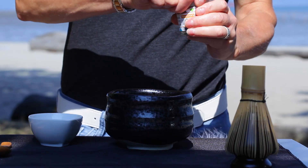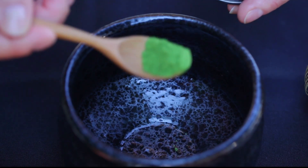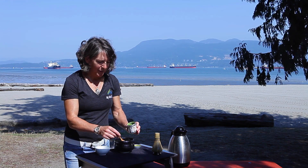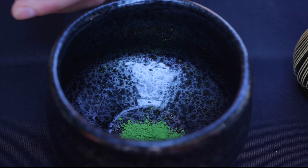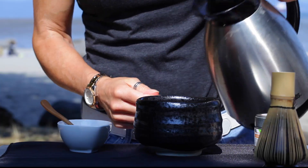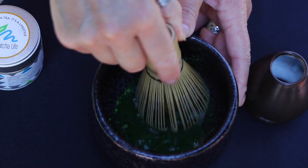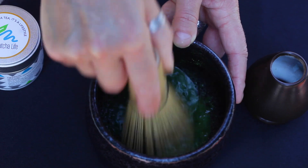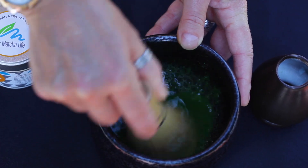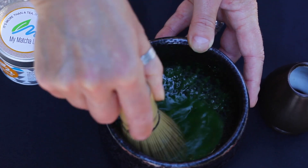Your first step is to take a little bit of matcha — maybe half a teaspoon — and put it in the bottom of your bowl. Personally, I like mine a little stronger, so we're going to go for about three quarters of a teaspoon. The first step is to really make a paste, so you add maybe an ounce of hot water. Take your whisk and just press the matcha against the sides of the bowl to break up any clumps. This is a very finely milled matcha so that doesn't take very long.